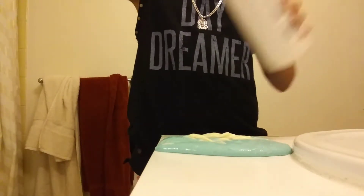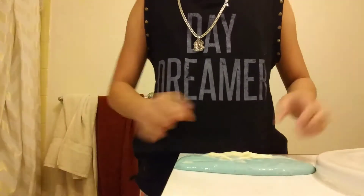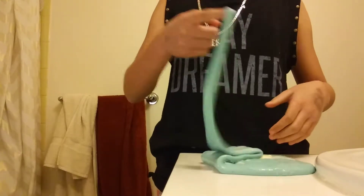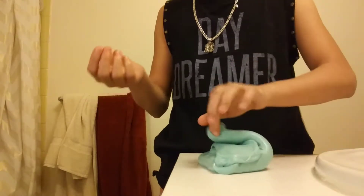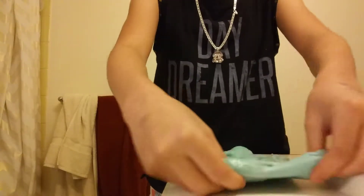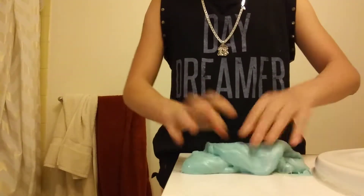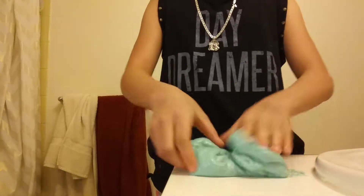I'll show you how much I added — that's how much you could use. First I make sure it's covered, and then I start stretching it out. I'm going to poke it and stretch it to work the lotion in.